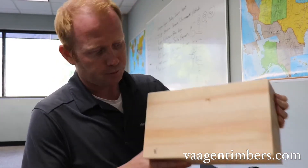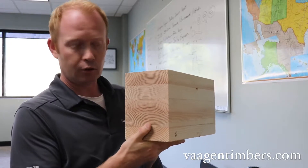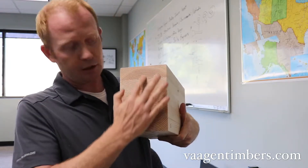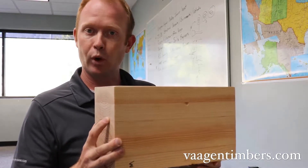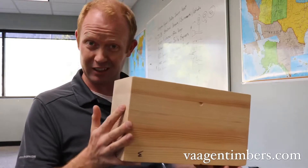Here's an example of a glulam beam. As you can see from this angle, these were two-by-sixes that were adhered together in a stack, and this beam can be however long the press allows it to be. In our case we can make these up to 60 feet long.